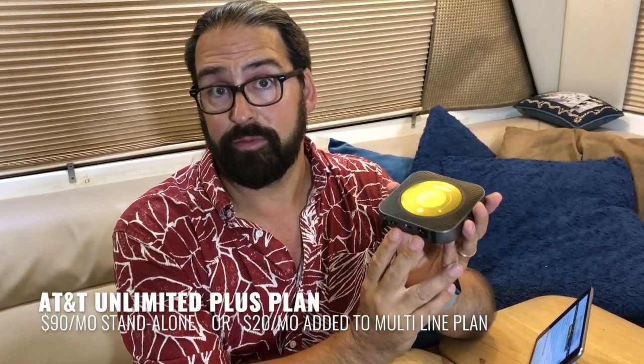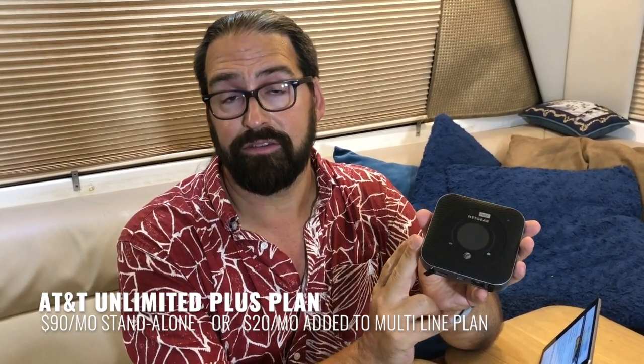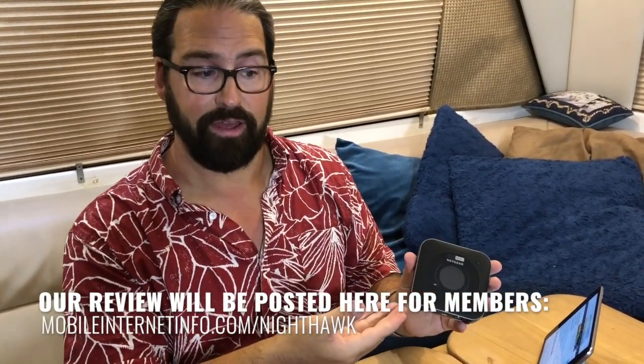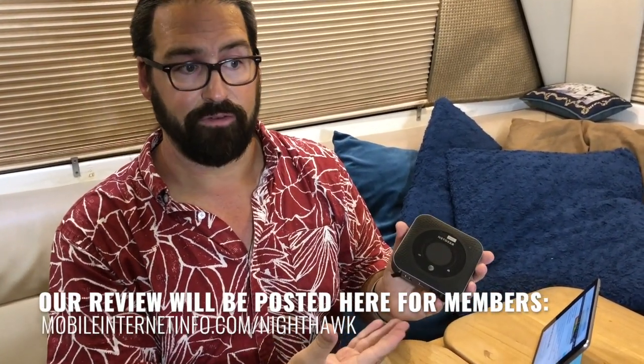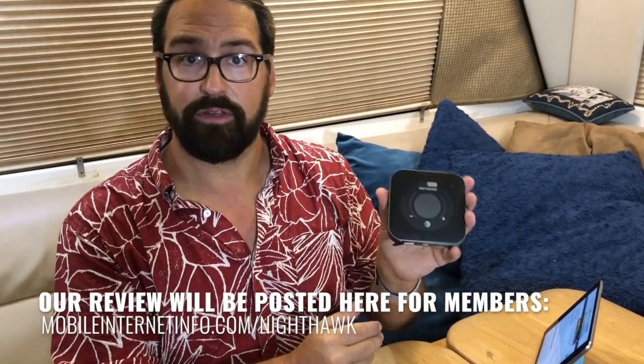One final thing: this device can still be activated on an unlimited plan with AT&T — truly unlimited, subject only to network management, not hard throttles or data caps. That is potentially for a limited time, as AT&T has been making moves to eliminate the ability to add hotspots like this to unlimited plans. So if you want to lock in a Nighthawk on AT&T unlimited, do it now — add it to a Unite Plus plan before AT&T closes the door on that option. This is AT&T's new current flagship hotspot, and we're eager to test it out and see how well the Ethernet port works.